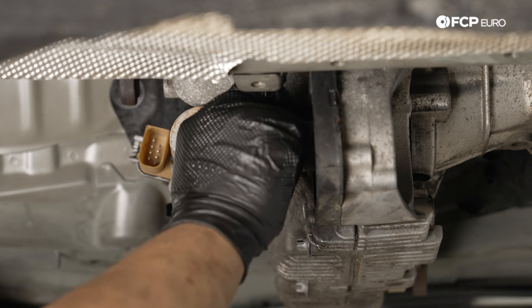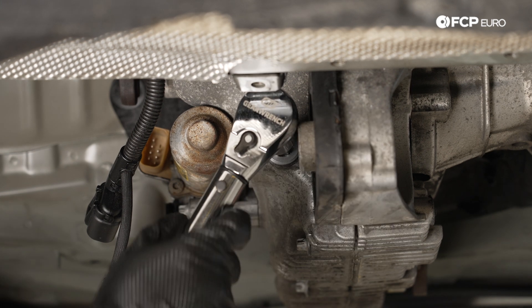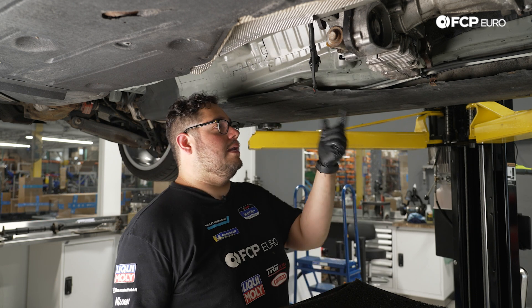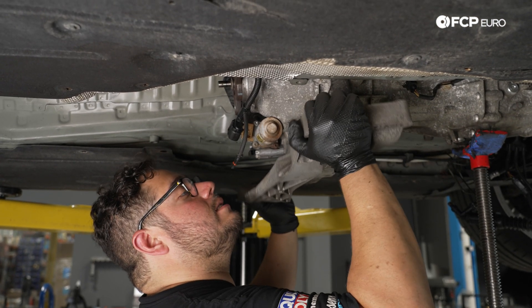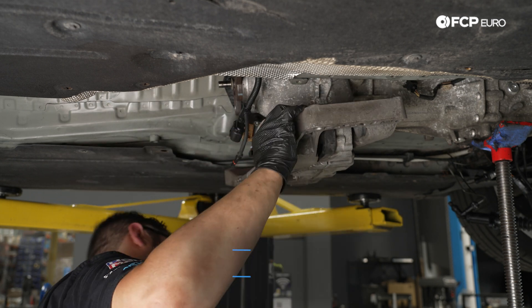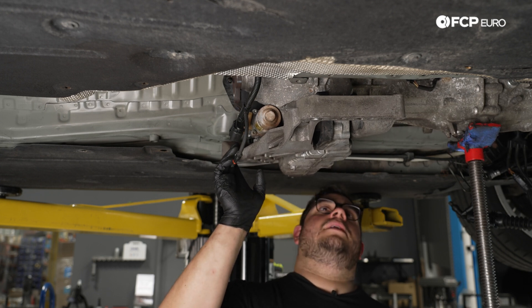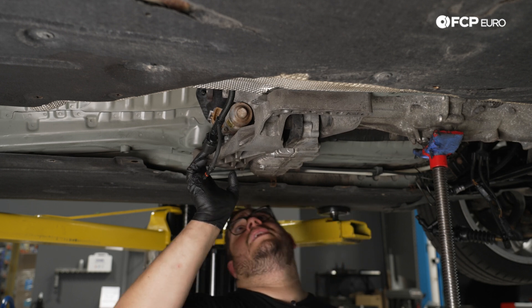New fill plug — torqued to 60 newton meters with the 14 millimeter hex. Now we'll lower the transmission slightly to get the transfer case mount in place. Get the 18 millimeter bolt sorted first, then install the M13s. Feed the bracket through so it pops around the bushing, then get the transmission seated up so the bracket sits flush against the tunnel. Torque everything down so we don't risk tearing the bushing.